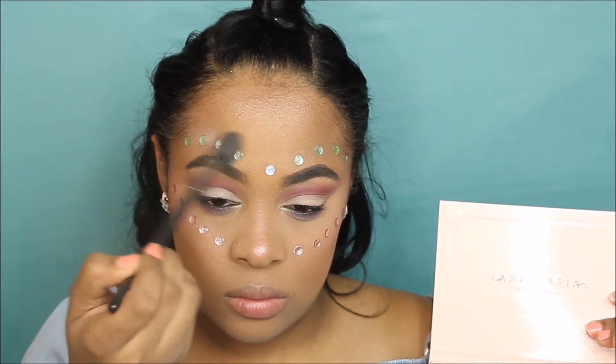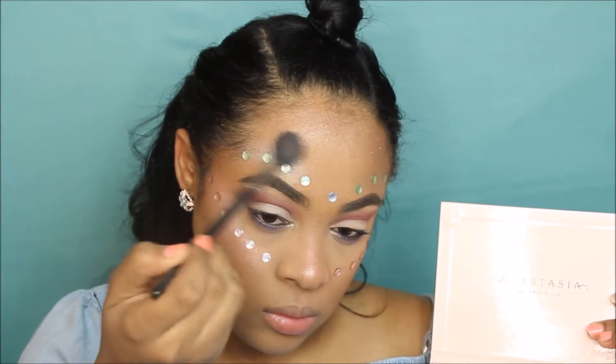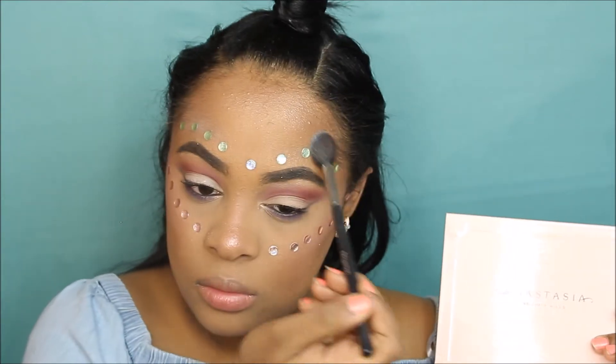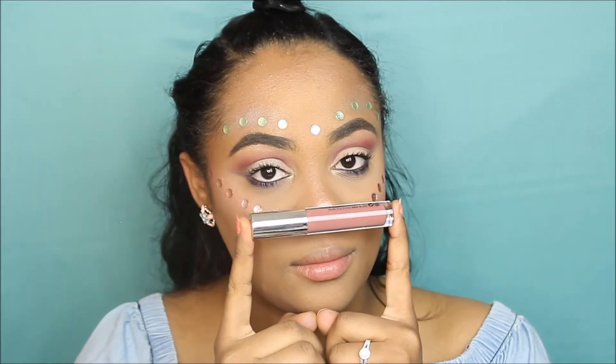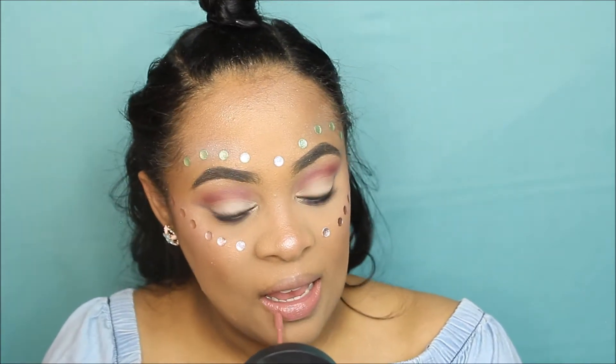Now I'm going in with this Caitlin Extreme Matte Tint in number 32. I could not get this liquid lipstick off my lips afterward — it was horrible.